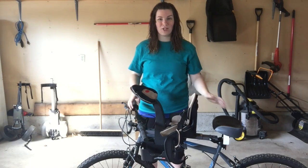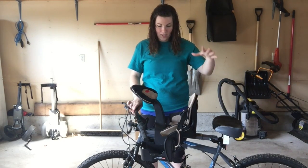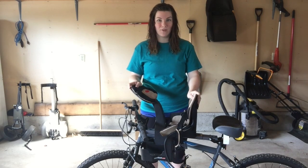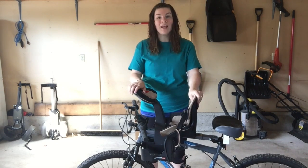Hey guys, what's up and welcome back to my channel. So today I wanted to talk about and review this bicycle seat that you can attach to the front of your bike. So let's get started.